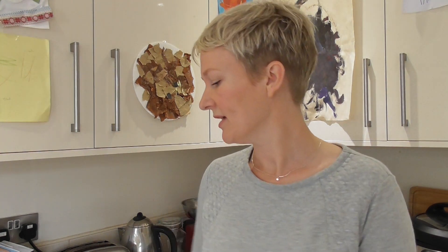So today we're going to do pasta, rice and flour. Let's start with pasta.